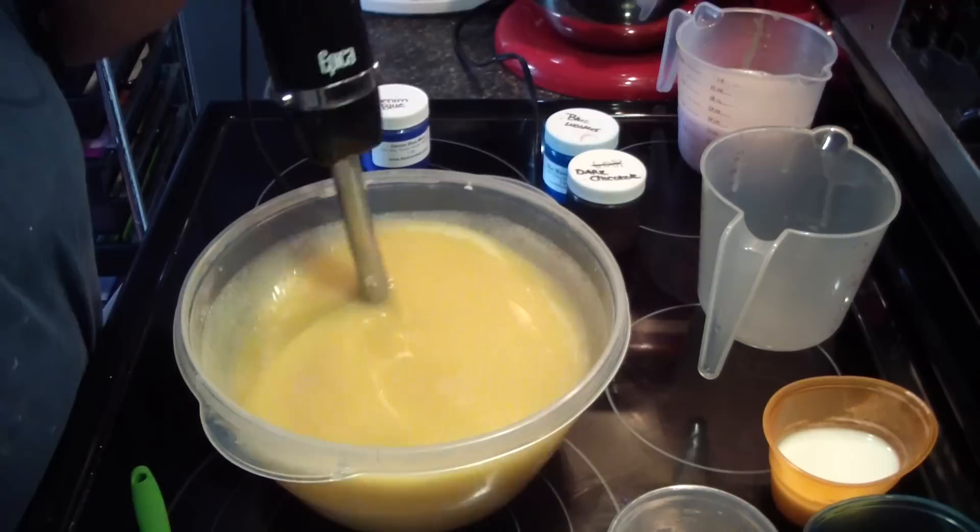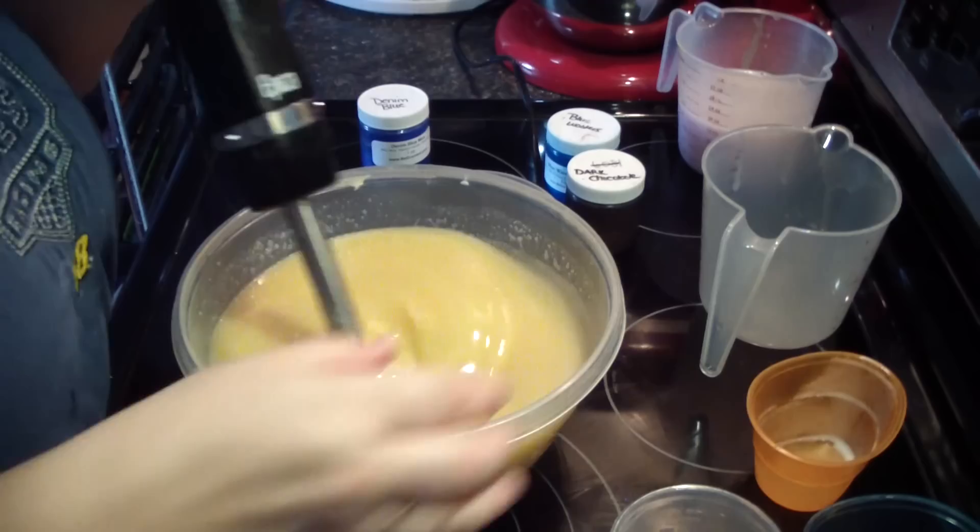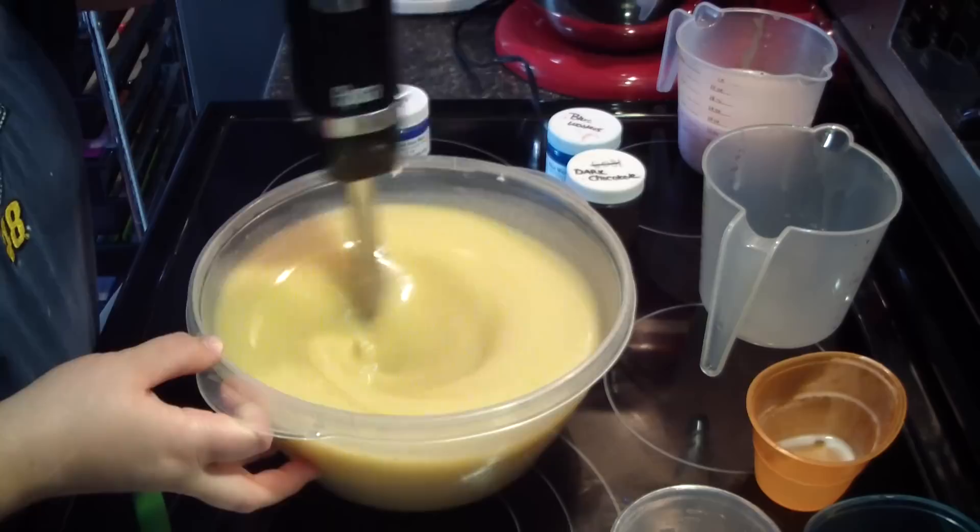Here are our two containers for our uncolored portion, because this fragrance does discolor darkly. And with our milk.